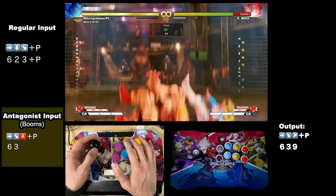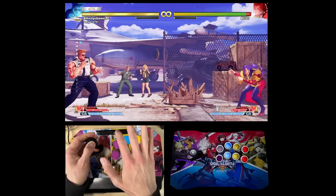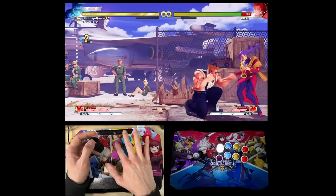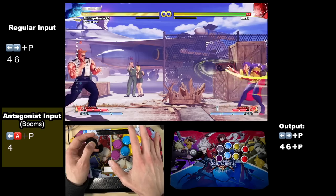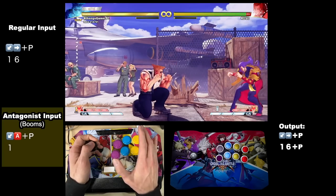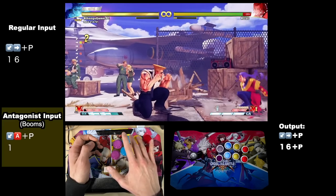And in jump mode, you get faster parries using the same shortcut used for dragon punches — useful if you need that parry to come out as fast as physically possible. We've already covered some Guile advantages, but as a character based almost entirely around opposing cardinal directions for his inputs, he unsurprisingly has the most tricks. Sonic booms become ultra easy — you quite literally have no need to move the stick at all, and there's no need to stand up or even aim for a clean forward input.